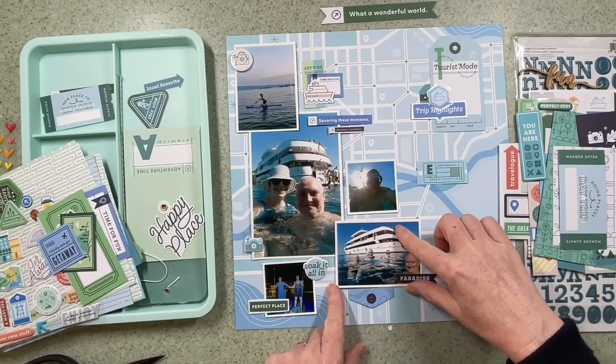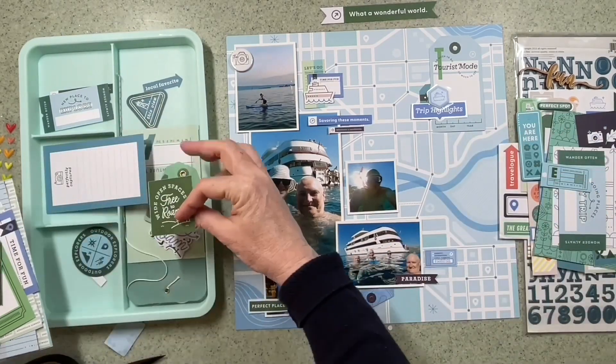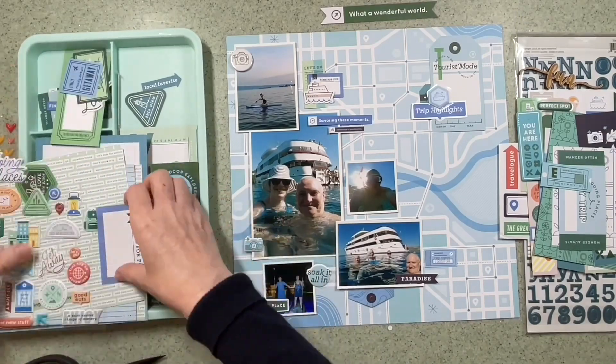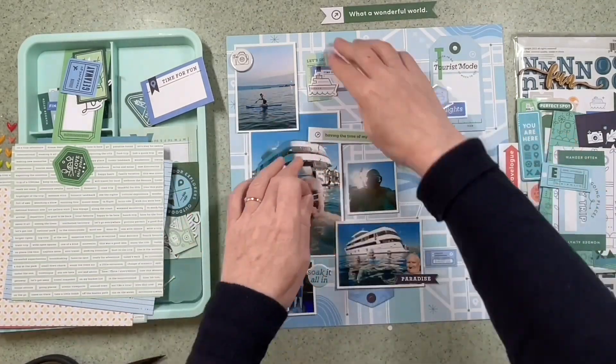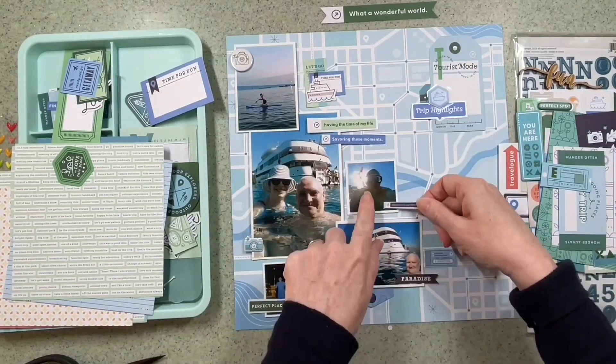I do find that by reducing the amount of stash in front of me — by limiting it by colour — I actually am more productive and I use it better and I get more of it on the page rather than being overwhelmed. Sometimes I look through everything at the very beginning, narrow it down a little bit, and then use that to work with. I definitely get more on the page that way.